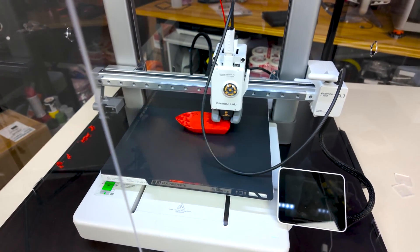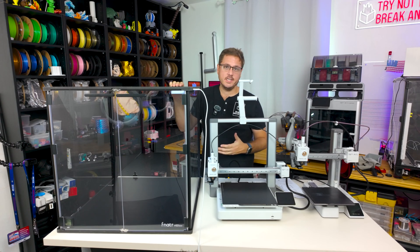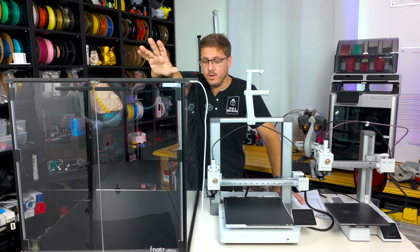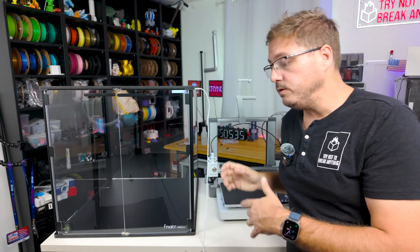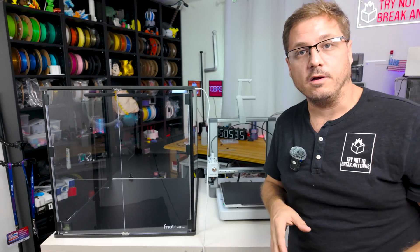The Bowden tube opening also allows you to run filament from the top of the enclosure down to your printer, so you can print with filament stored outside the box. Assembly was very simple — easier than Ikea furniture in my opinion — and the process didn't take longer than about 20 minutes. If you have any issues, reach out to Fanator. Just know that Box Number Two is the larger of the two boxes they offer, with Box Number One being slightly smaller.